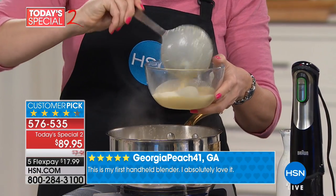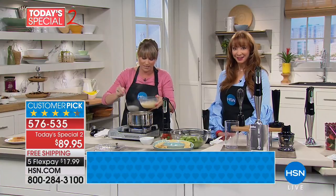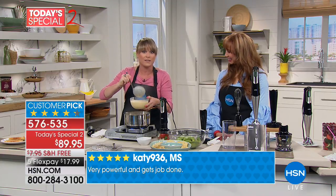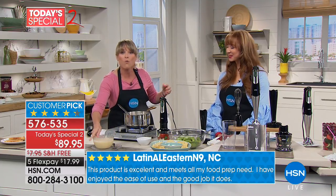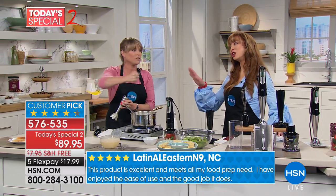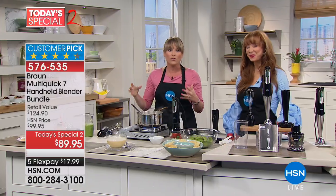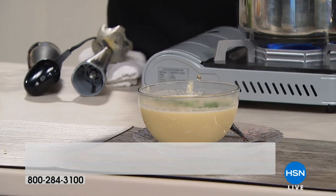If you want to leave a few vegetable pieces you can, or if you want a beautiful butternut squash puree, just add some cream at the end. I allowed the wand to work for itself — I didn't have to go up and down or round and round. I didn't have to do the work for the machine; the machine does the work. It comes with a two-year warranty and the Braun name that we all know, love, and trust.